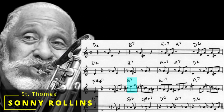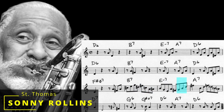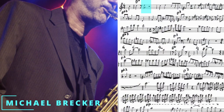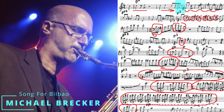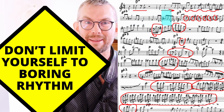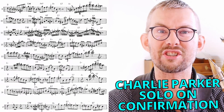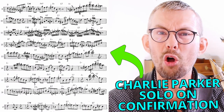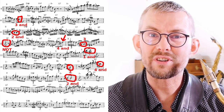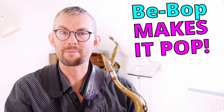Don't end your lines on the one. Don't play without articulation. Don't limit yourself to boring rhythm. Looking at how Charlie Parker makes his solo ever fresh by almost never ending his lines on the one. He has all these ways to resolve his lines to the beats or the off beats. Maybe this is also why the term bebop is invented — bebop makes it pop.